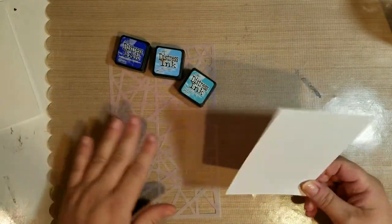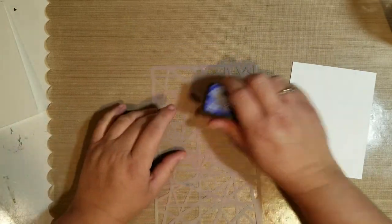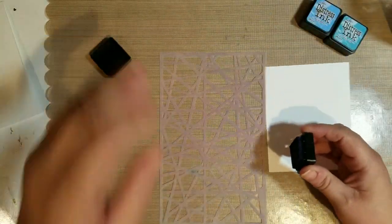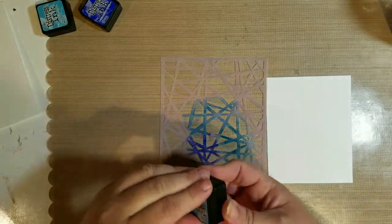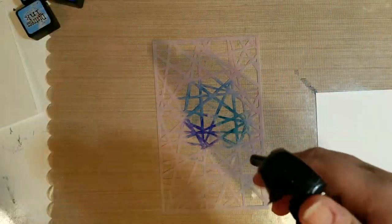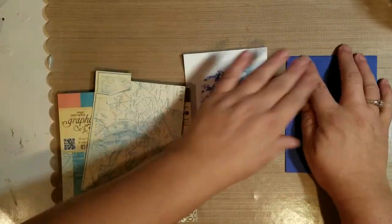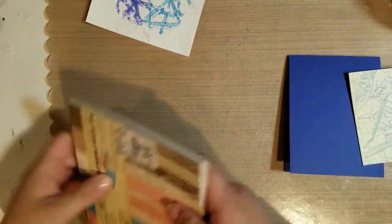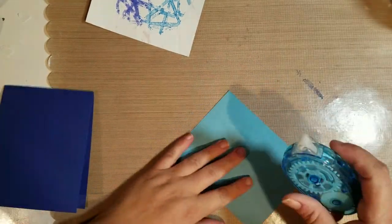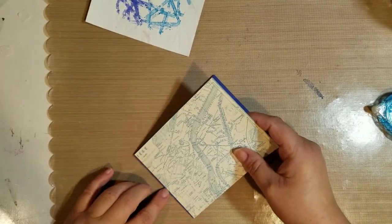The next card uses a kind of stained glass stencil with three shades of blue distress inks. I rub the inks into just a small area, spritz it really lightly, then run it through my Big Shot machine with my panel laid on top. I used a shim to get it to emboss — if you have a plastic stencil you'd like to use almost as an embossing folder, all you need is a shim made of a couple pieces of paper, just enough pressure to get that stencil to appear on the paper.